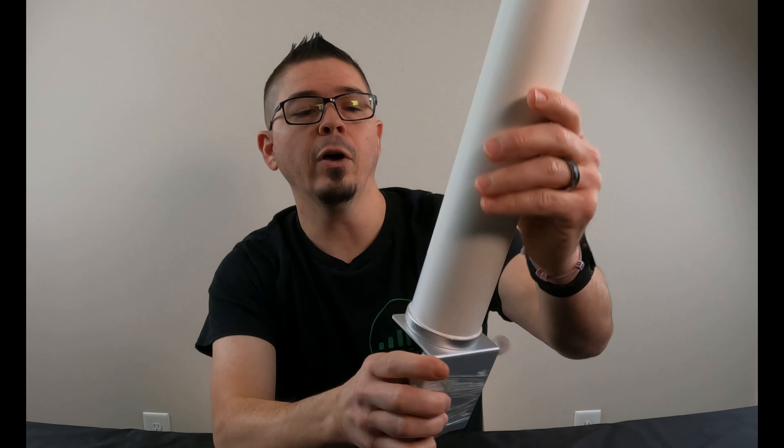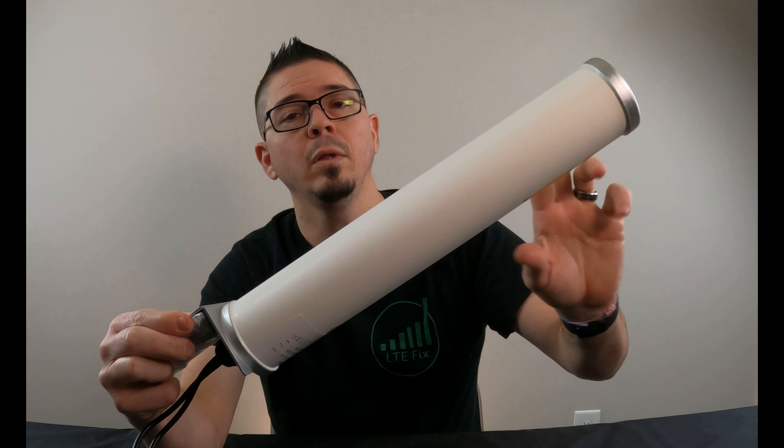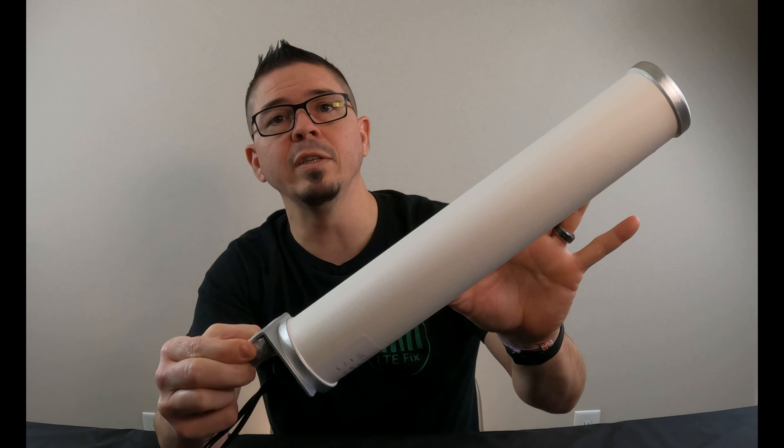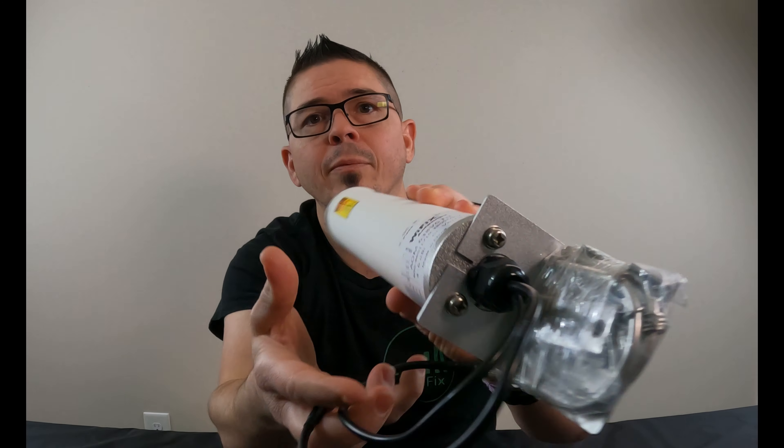The antenna itself supports 600 to 3,800 MHz frequency range. There are two omnidirectional antennas inside here, but it's still an omnidirectional antenna — it doesn't require any aiming. You don't have to worry about that at all. It is completely sealed, top to bottom.